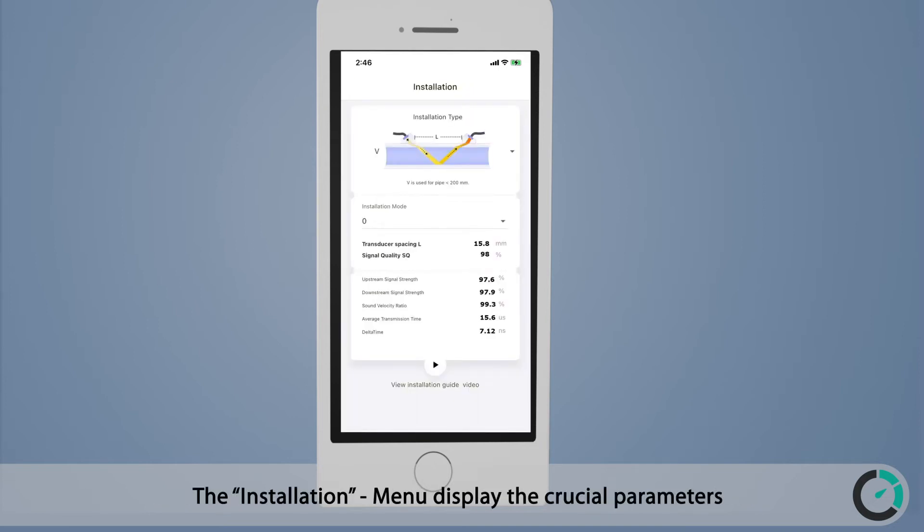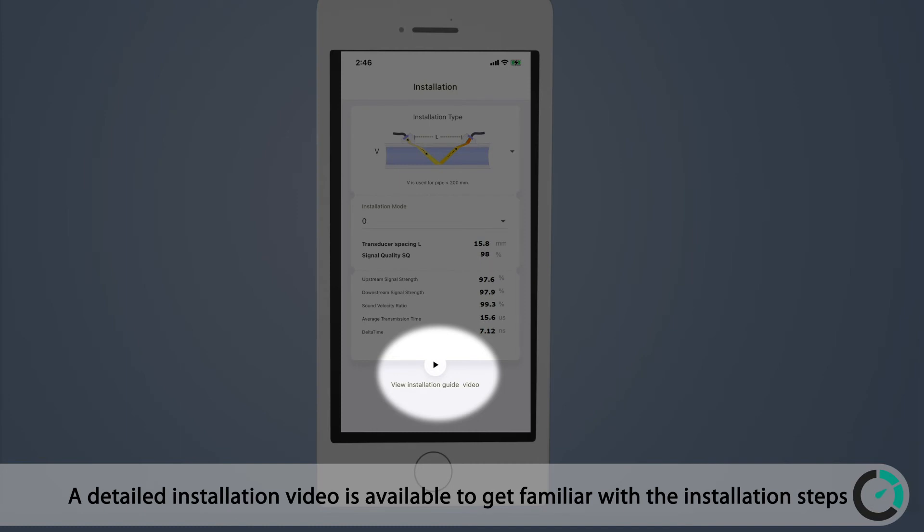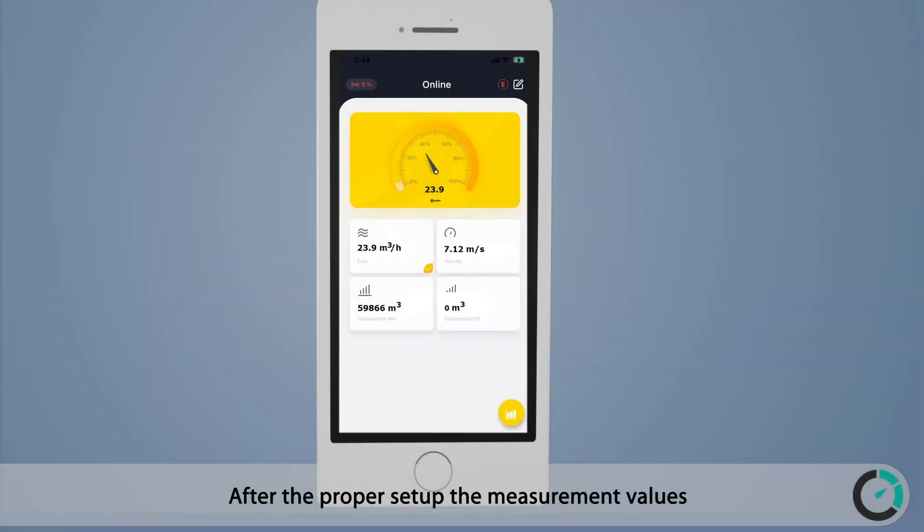All measurement data and settings are available at your fingertips and can be changed conveniently. The installation menu displays the crucial parameters for setting up the flow meter, and a detailed installation video is available to get familiar with the installation steps. After proper setup, measurement values are shown on the local screen and on the mobile app.